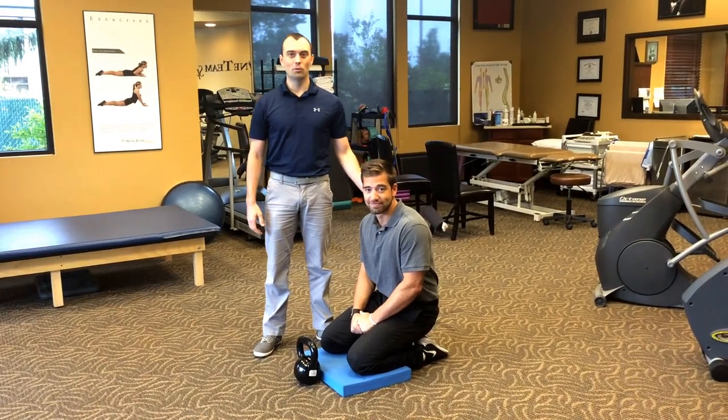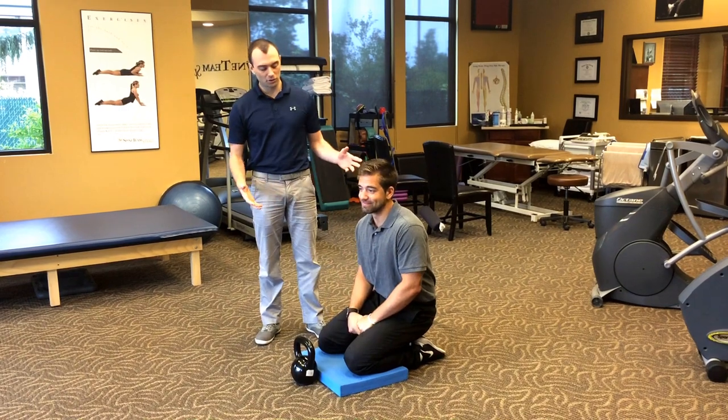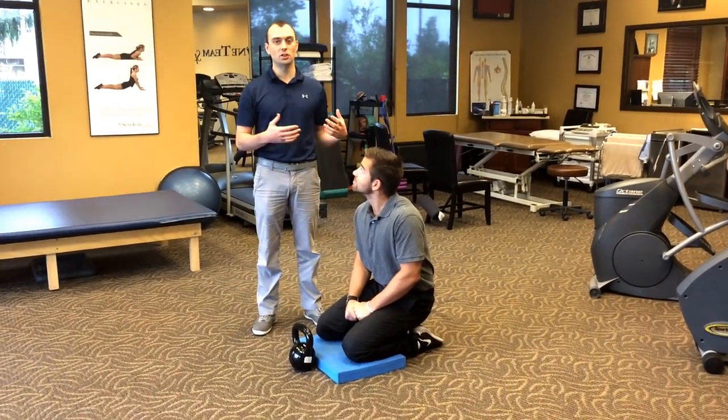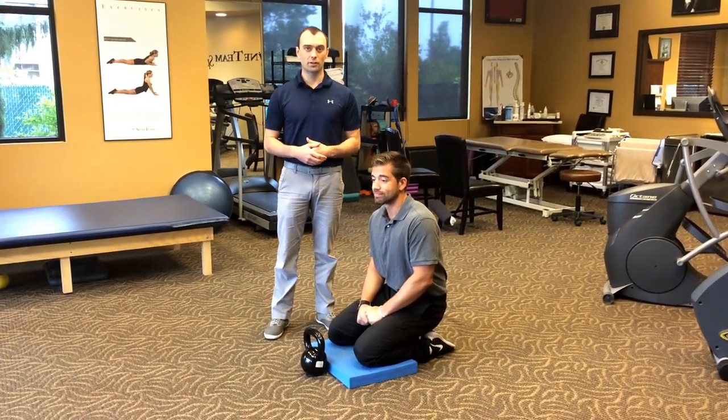This is the tall and half kneeling kettlebell warm-up. We have Austin here to help demonstrate. I love this drill because it's a great way to begin a workout and to get an appreciation of how you move right versus left and some of the joints throughout your body.